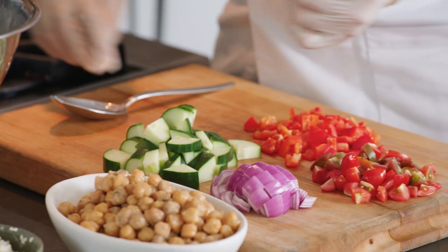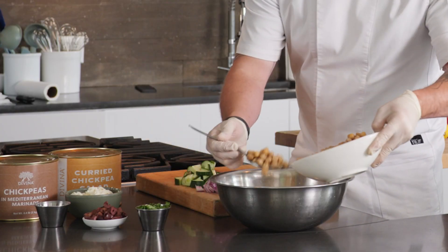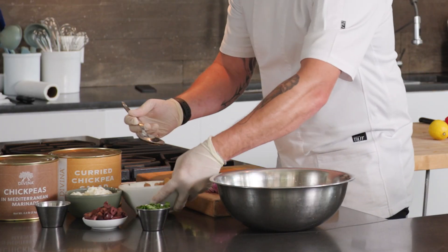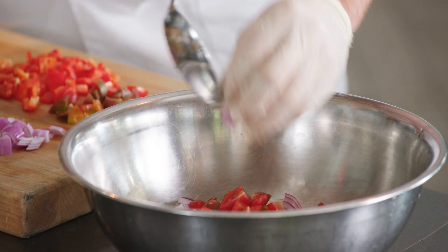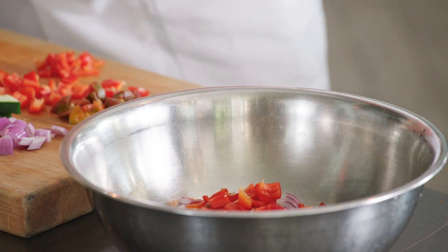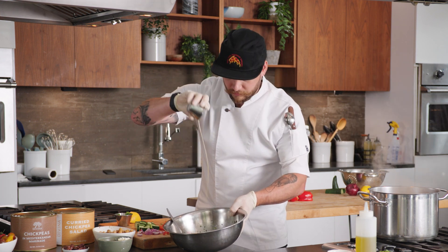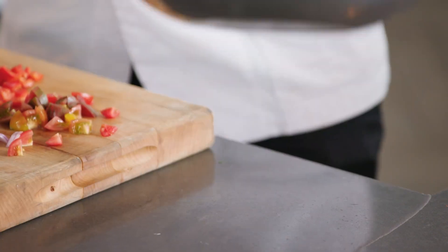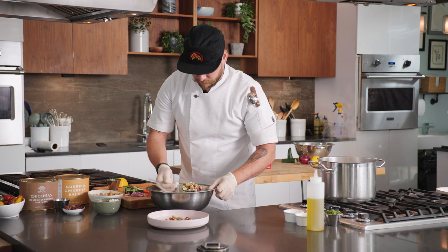Davina's marinated chickpeas are tossed with your classic herbs and spices like oregano, garlic, and cumin. Add some fresh vegetables — cherry tomatoes, red onions, cucumber, bell peppers, parsley, calamata olives, and the brine from the chickpeas, great for the dressing. Adding our feta, fresh lemon juice, more of the marinade, and off to the plate. The Mediterranean diet personified in a salad.